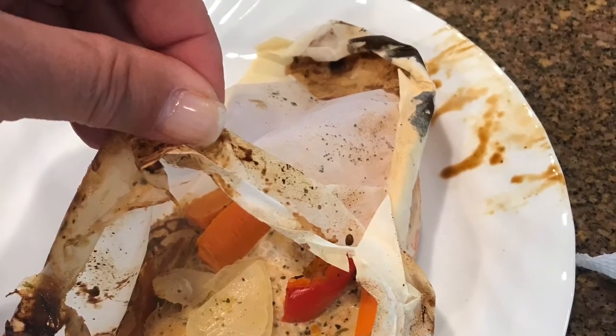When your timer goes off, take them out. Open up your pouch. Place your dinner on your plate. Enjoy, everybody.